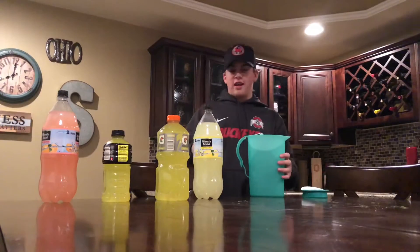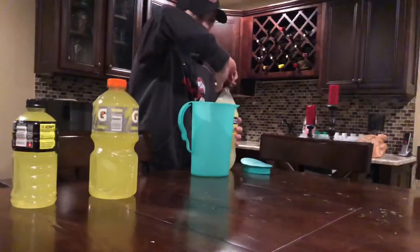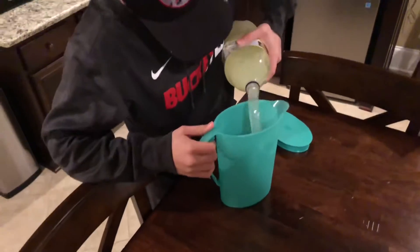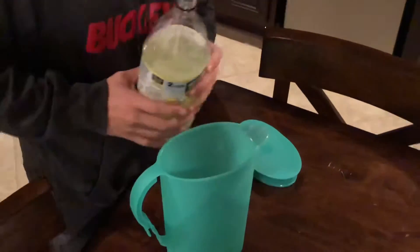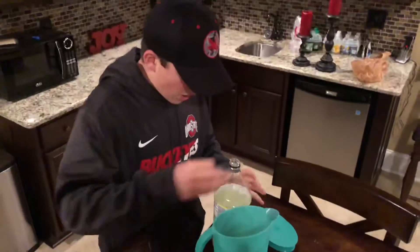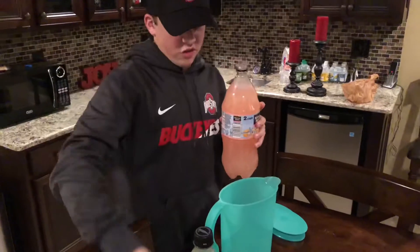Okay, so we're back at my house in the basement kitchen to make the Lemon Drink. What you want to do is fill up the Lemonade about a third of the way up the container. Then you fill the Pink Lemonade up a little bit more — not as much as you filled up the Lemonade.